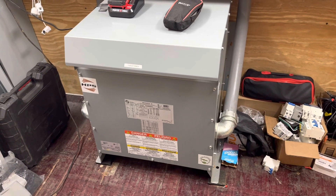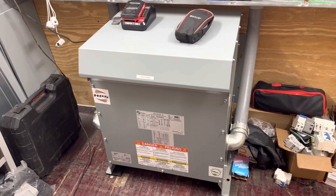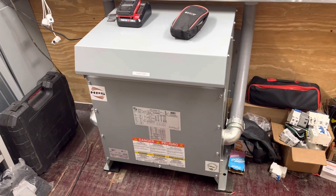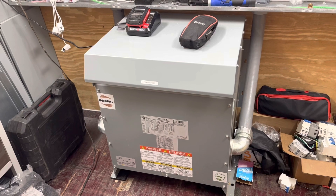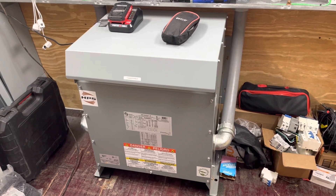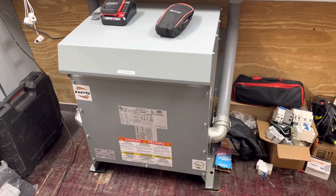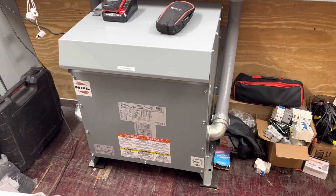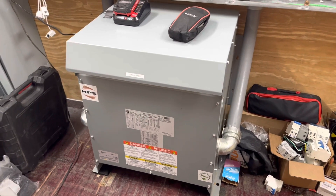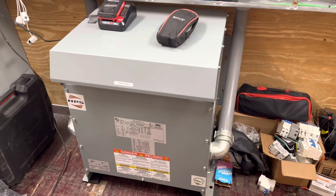Good morning folks. This transformer — with my transition from the Growatts to Solarks, I no longer need this transformer. The Solarks put out split phase 120/240, whereas the Growatts only put out 240 volts. So I had used this transformer to safely derive a neutral for the system, but since the Solarks are split phase, I no longer need this.